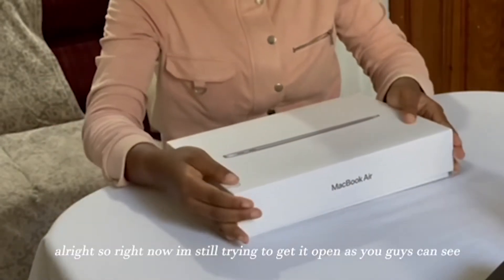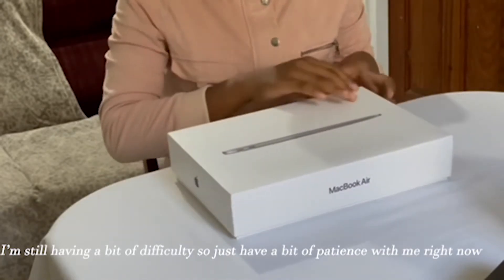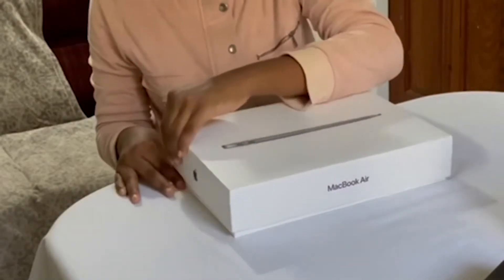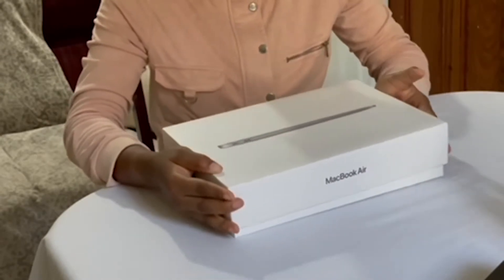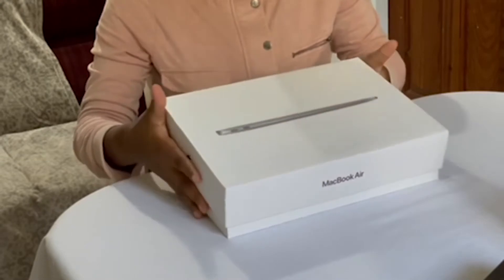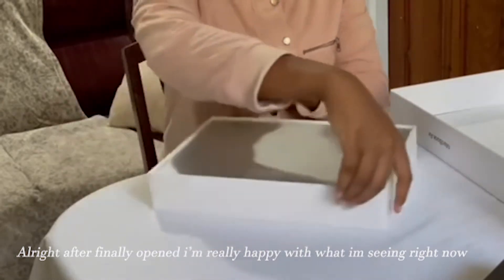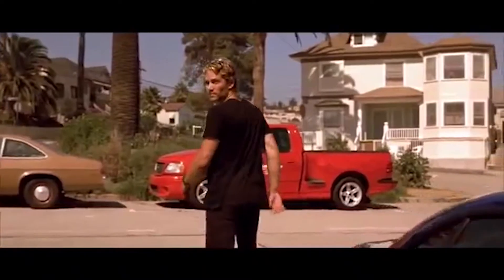Alright, so right now I'm still trying to get it open. As you guys can see, I'm still having a bit of difficulty. So just have a bit of patience with me right now. After finally getting it open, I'm really happy with what I'm seeing right now. I really love the color. Everything is perfect.